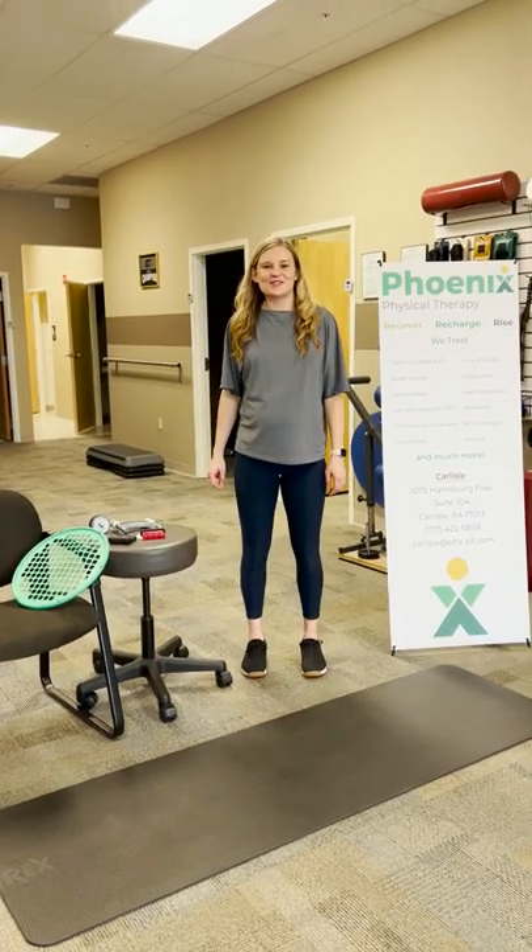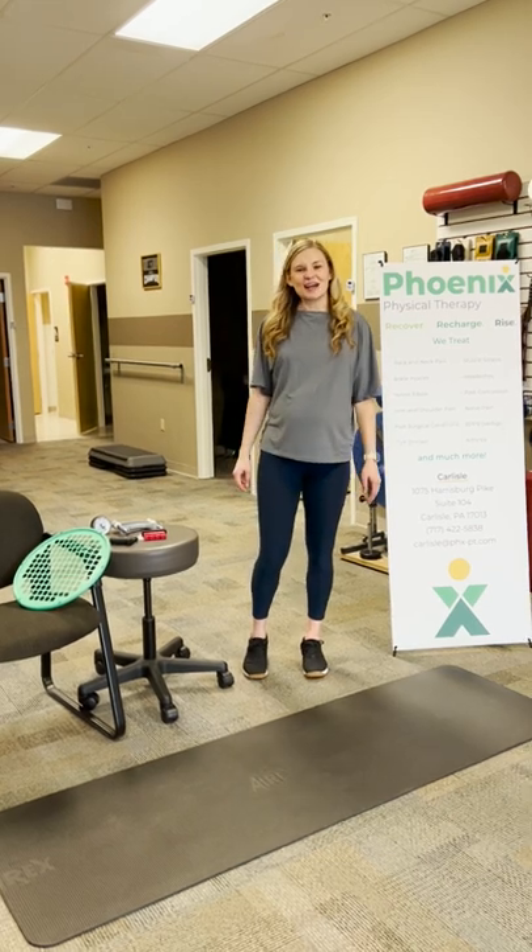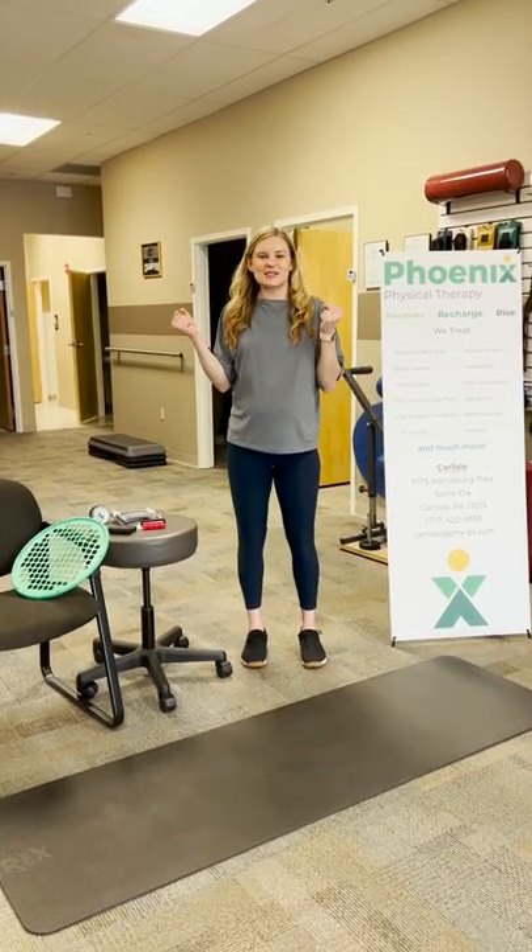Hi, this is Sammy from Phoenix Physical Therapy, and we are here for your workout tip of the week. Today we're actually going to be talking about our arms and our grip strength.